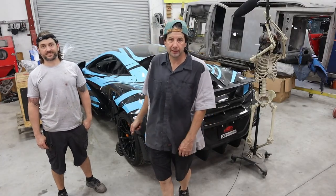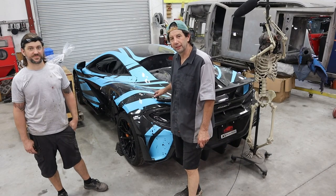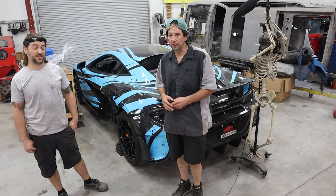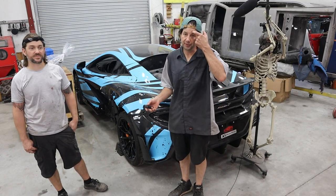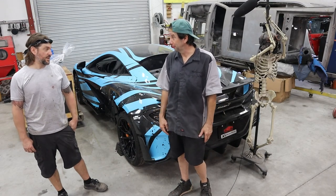As you can see, we got the McLaren 600LT pushed in. It's really light and easy to push when it doesn't actually have a motor. Anthony actually took the motor out a while ago. Originally it came in asking for some simple diagnostics, and in doing so — Anthony, why don't you go ahead and tell them what's going on?